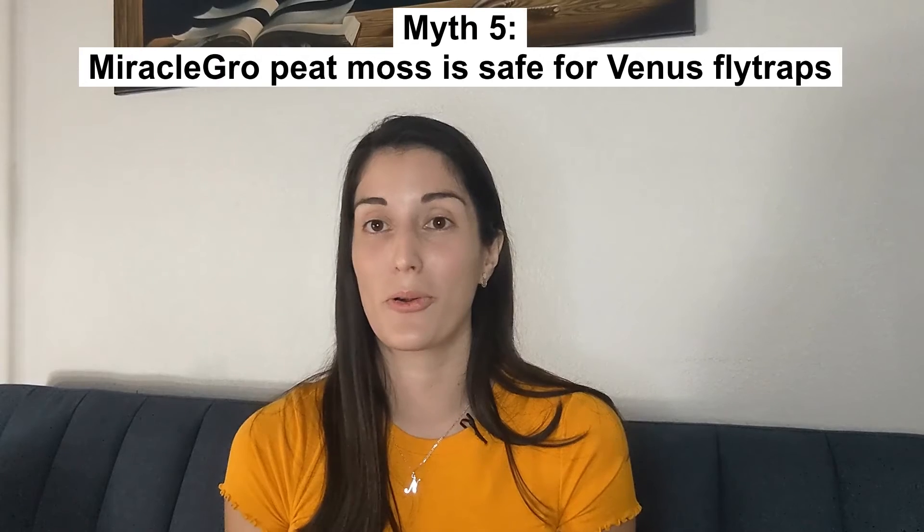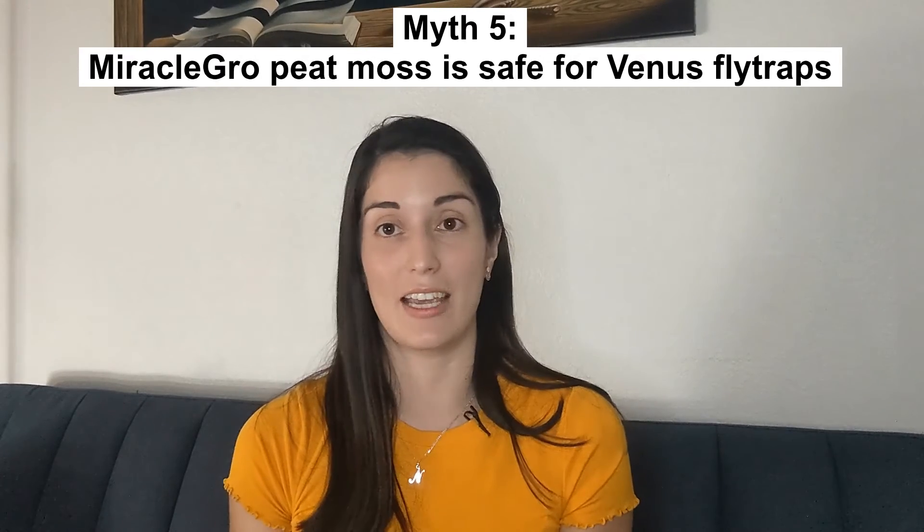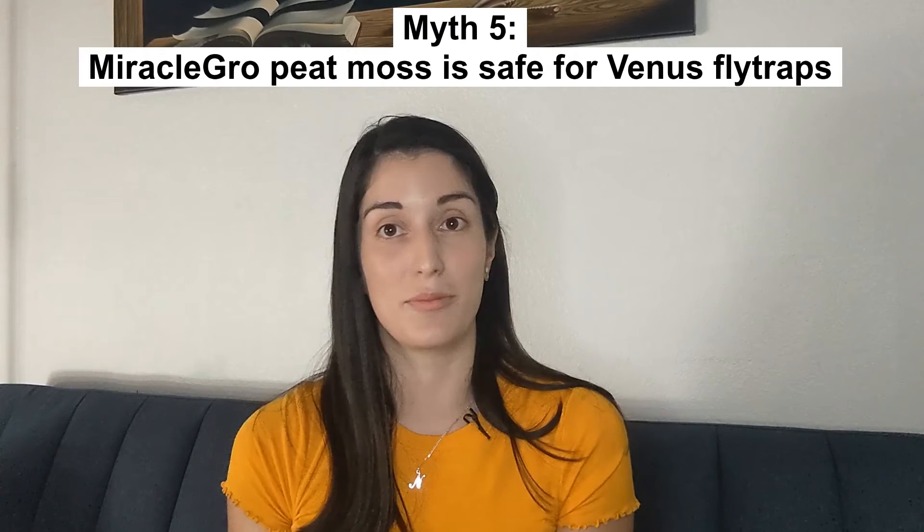The last myth is that Miracle-Gro peat moss is perfectly safe for Venus flytraps. As discussed, Venus flytraps are intolerant to minerals, additives, or fertilizers. Many people use pure sphagnum peat moss or long fiber sphagnum moss to grow these plants. But Miracle-Gro peat moss is quite different — it is enhanced with tons of minerals and fertilizers that are great for most plants but not for Venus flytraps. Miracle-Gro will actually end up poisoning your plant and killing it very quickly. So avoid Miracle-Gro at all costs.